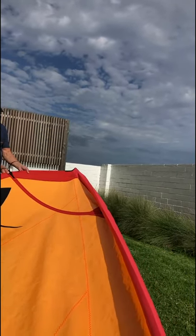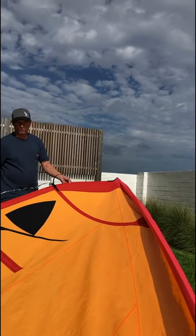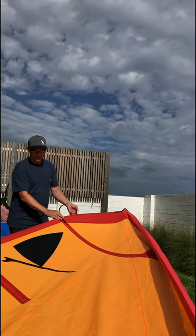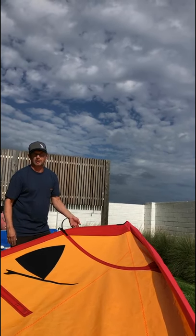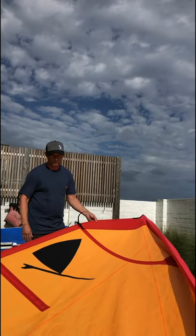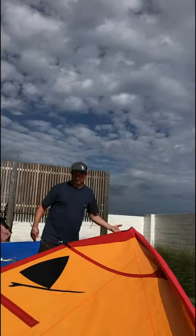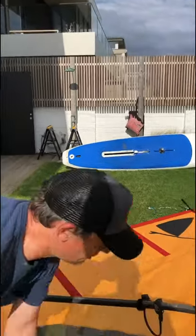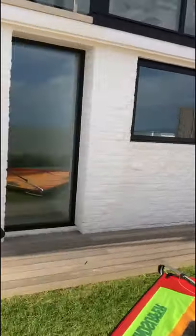We're trying to push some depth into the top of the sail — really, really full. These sails are small and you need all the power you can get, in particular for sailing downwind. Having depth, especially as a larger person, is very important. You'll see all the good sailors — guys and girls — sailing with their rigs really quiet. So we'll finally get our uphaul on and pick up the rig.